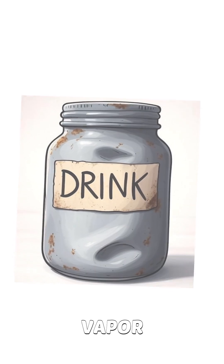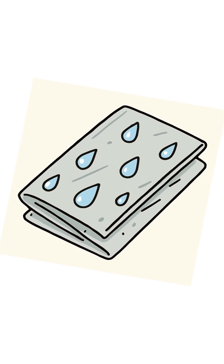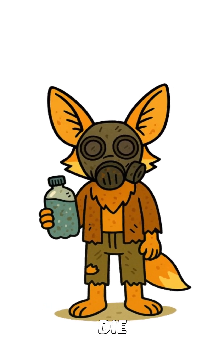Condensation is just air's water vapor turning back into liquid when it hits something cooler. Pure enough to drink, assuming your plastic wasn't part of a chemical spill. No bottled water? No problem. Just physics, garbage, and your will to not die today.